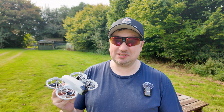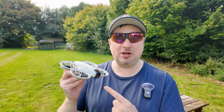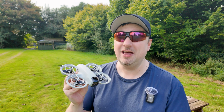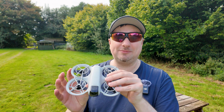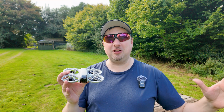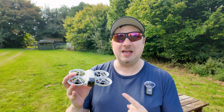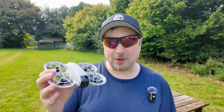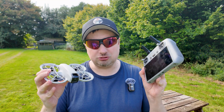This is my DJI Neo and I've got to say, just as a standalone unit — I didn't purchase the combo pack — it's actually been a really fun drone. At 135 grams it's not going to be the best drone on the market, but for what it offers it does very well. One of the main reasons I didn't purchase the combo pack is I didn't need the additional controller.